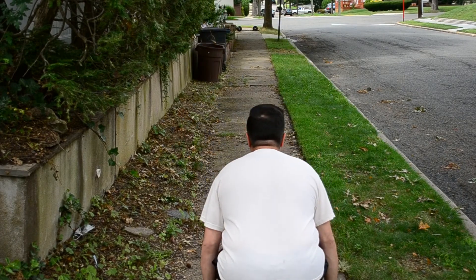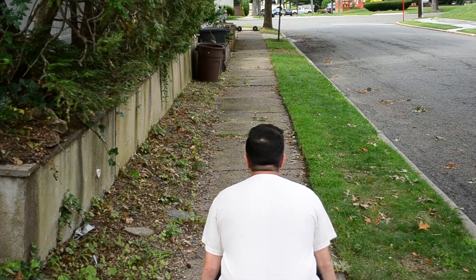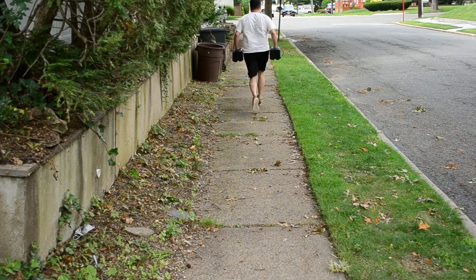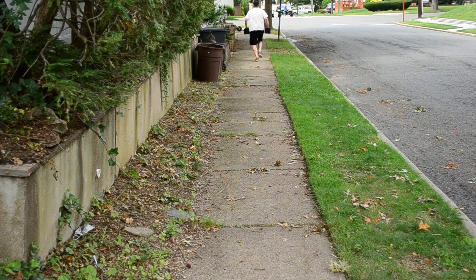I grab the 100 pounds and off I go. I'm able to run with them — really no problem. I don't even have them dangling; I have my elbows bent a bit. I get them all the way down the 100 feet and then turn around to pick up the 100 kilos.